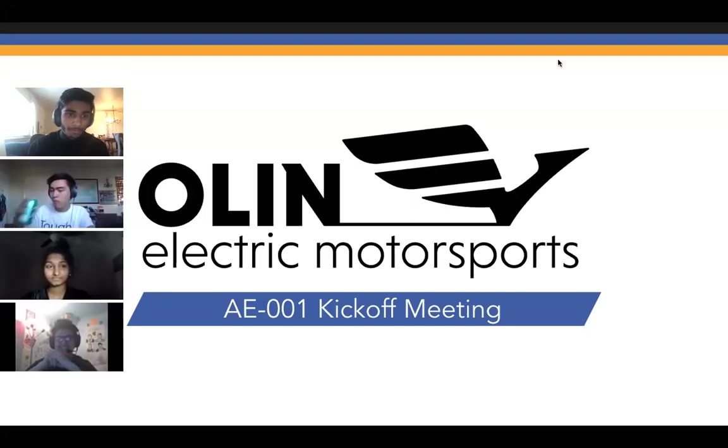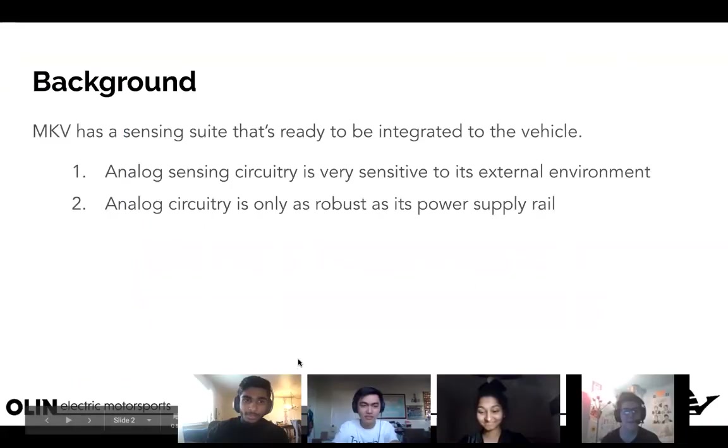We're recording now — if you don't want to be seen on camera you can turn off your video. Welcome to the kickoff meeting. This is for project AE001 — AE standing for Advanced Electrical, 001 being the inaugural project. Exciting!